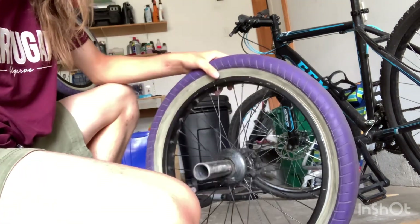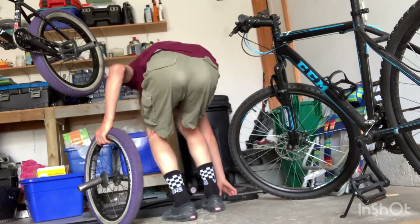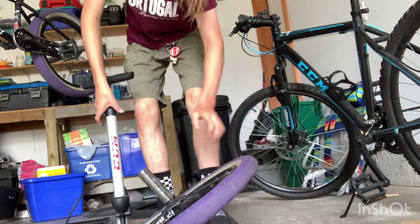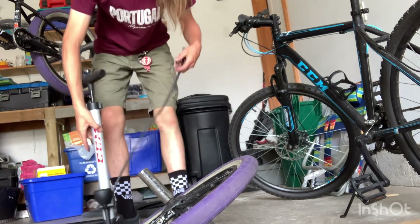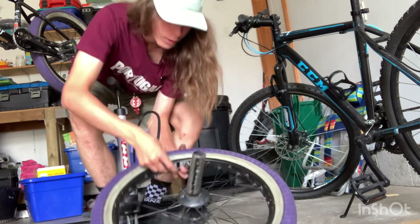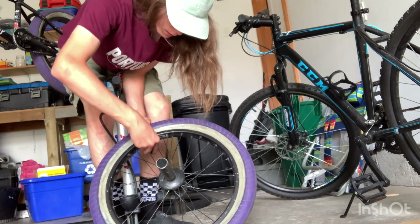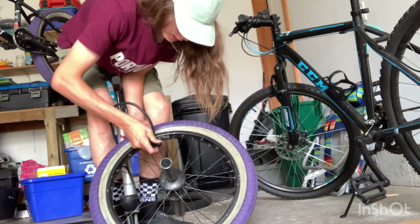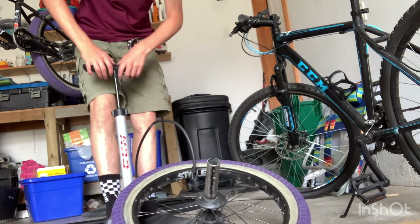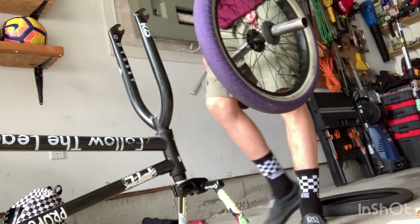Then you can pump it up with air. Now we have the full tire in there. The next step is filling it up with air. It doesn't really matter what bike pump you get, just as long as it can pump air fast. You want to pull this thing out on the valve because sometimes it'll go into the tube. Once you have that ready, you can start pumping it up.